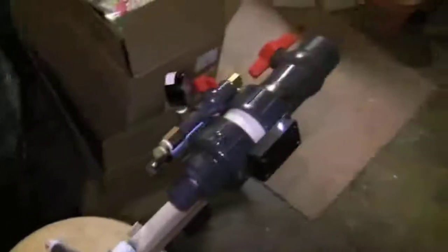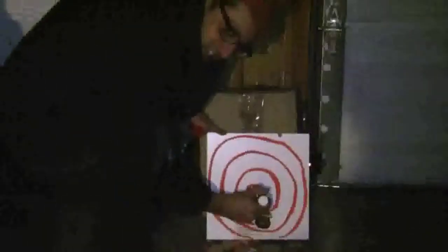RADIATE FIRE! What am I doing? I got the tool. What have you got there, John? Nothing, just a little project. Just something that kind of upped the ante.